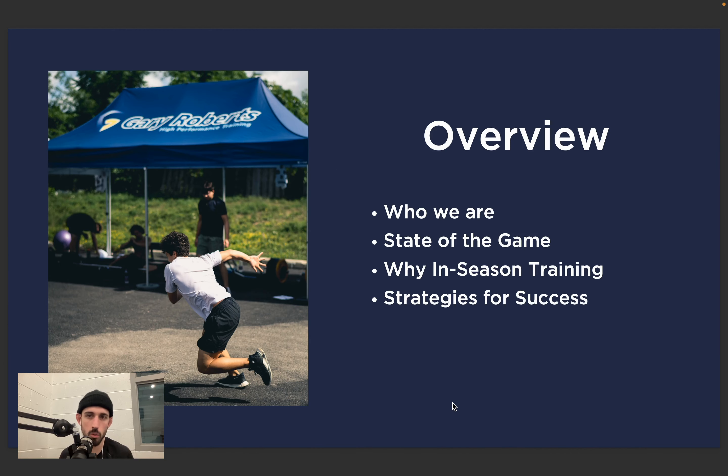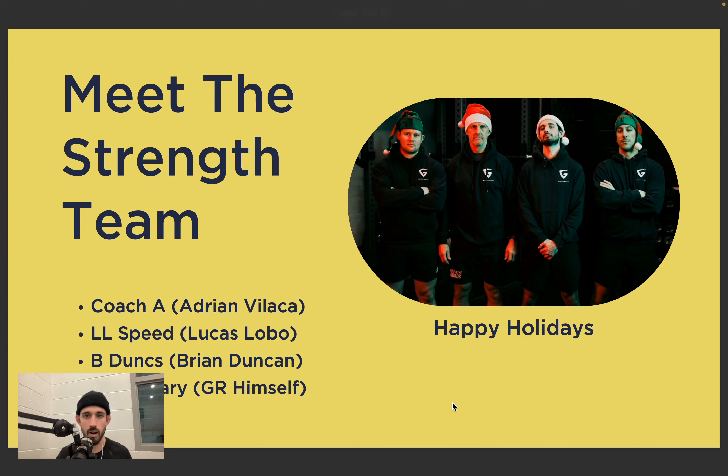Overview: we'll talk briefly about who we are, we'll talk about the state of the game, we'll talk about why in-season training, strategies for success, and then as I said I'll show you some actual examples so you have an idea of how to structure things.